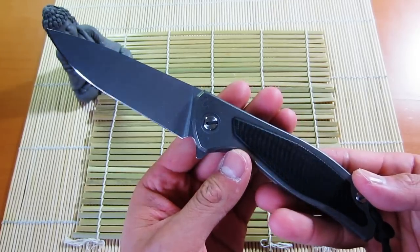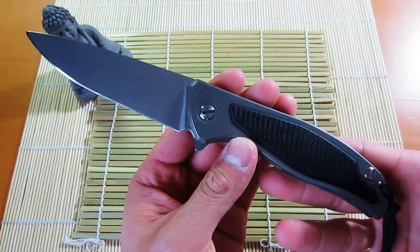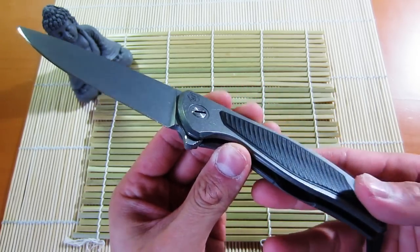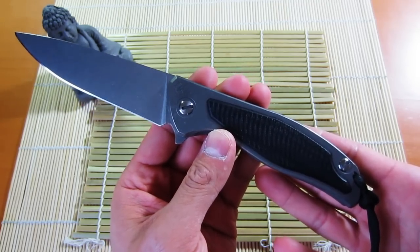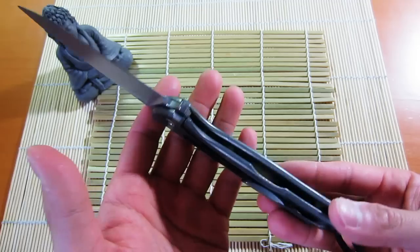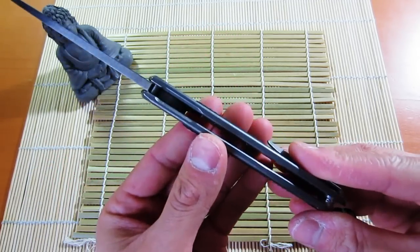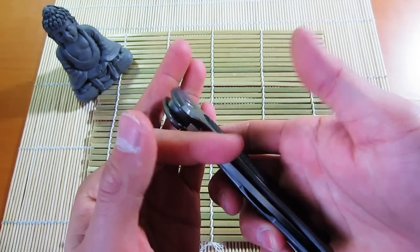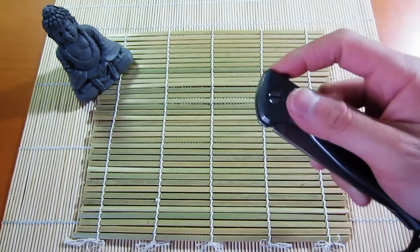Back to the knife — this is probably one of the best production flippers you'll find on the market. The tolerances, machining, and everything about this knife is just really well put together. From the overall aesthetics and the fit and finish, I've been thinking to myself: if Chris Reeve were to make a flipper knife, it'd be something like this — really, really nice.